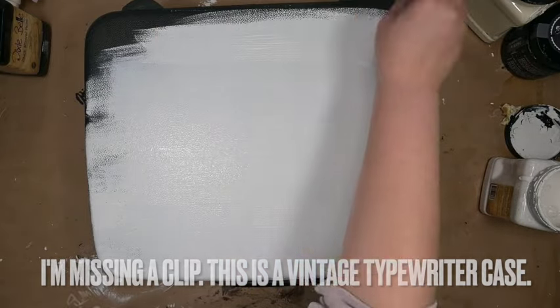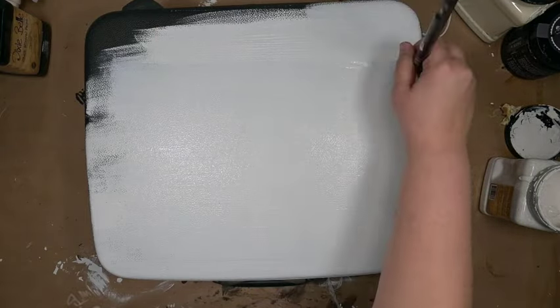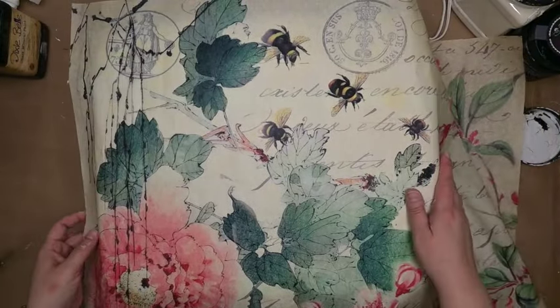Alright, we're going to give it a good coat of Dixie Belle Fluff. I like using chalk paint for this kind of project because it's a little bit thicker in nature, so one coat's going to do it. If you've got Fusion Mineral Paint on hand, that's fine too — you may just have to do two coats.